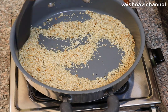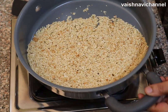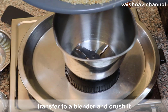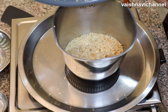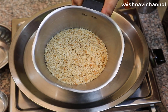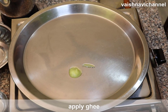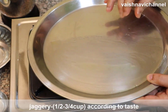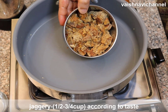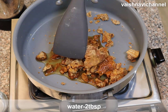This is the first time to mix the gas and mix it up. I have a cup of water and add 1 cup of water.